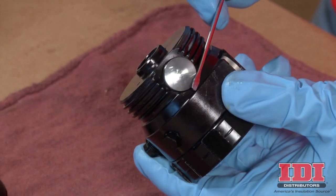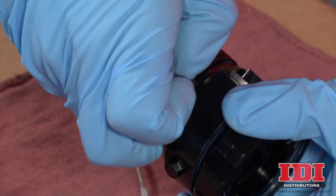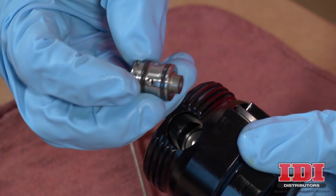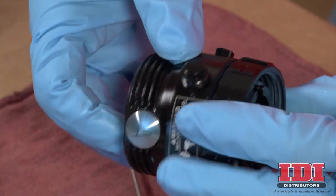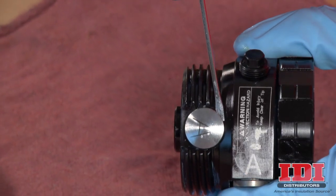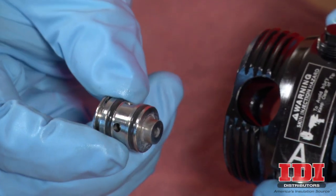Pull out the side seal cartridges from the front end — carefully using a tool may help with this. Remember, to prevent cross-contamination of side seal cartridges, do not interchange A component and B component parts. The A component cartridge is marked with an A. Remove both side seal cartridges and set aside.